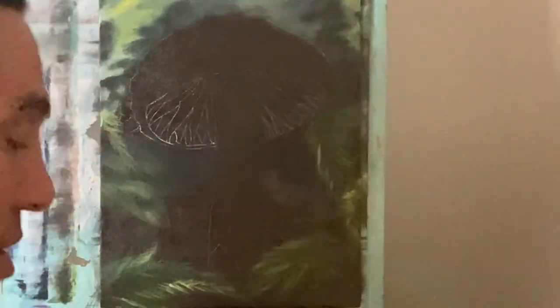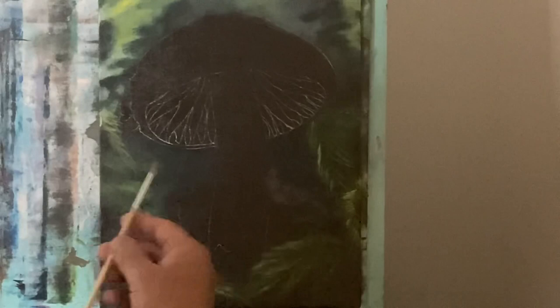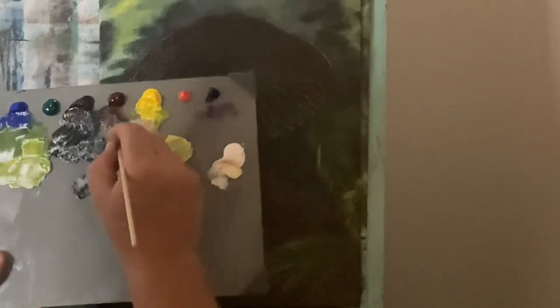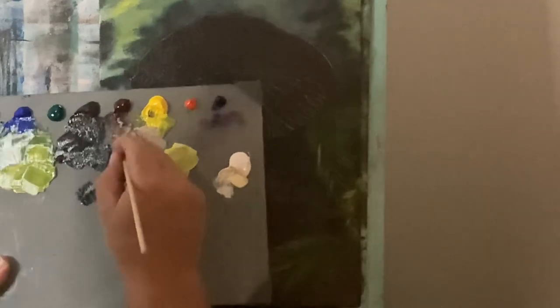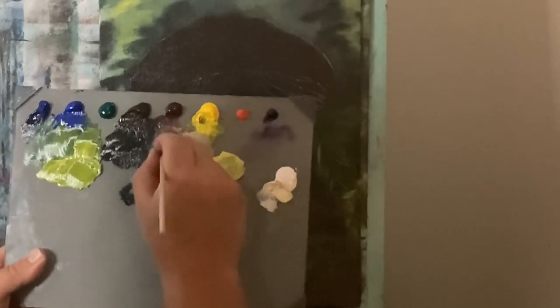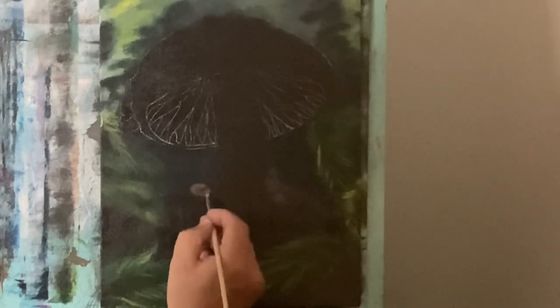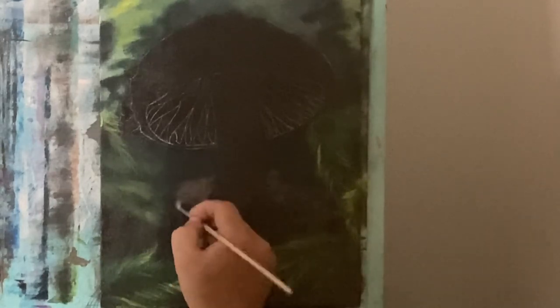Every time I clean a brush I like to take my fingers and do this — it takes the excess water out and keeps the shape of the brush intact so it lasts longer. I recommend always reshaping your brush after you clean it if you're setting it aside. Now I'm going to go back to my natural round bristle brush, only this time a smaller number one, because I'm going to be in some smaller areas. I'll take some raw umber, some yellow, and a little bit of white.